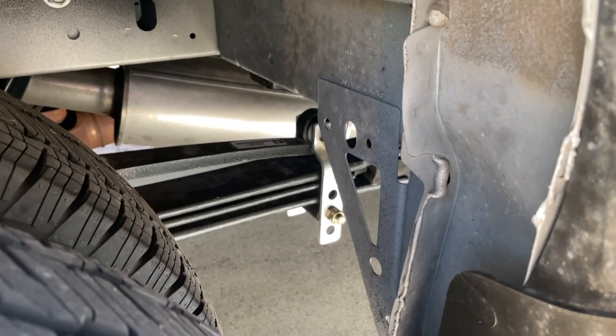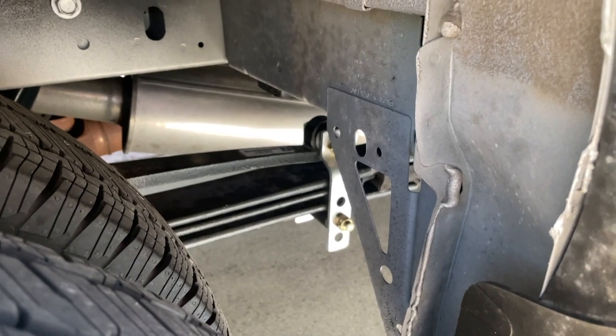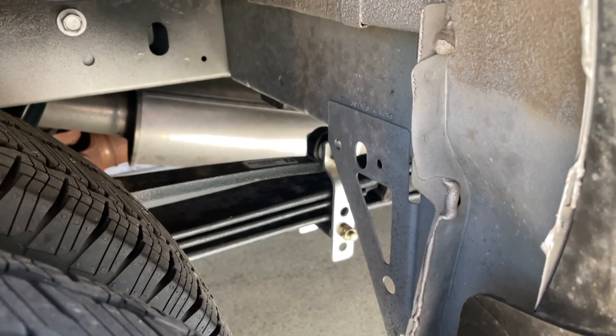One other thing Pleasureway did — I don't know if it was Ford or Pleasureway, but you've done business with Agile Off-Road to boost your suspension. This came from the manufacturer with beefed-up rear suspension — they call them super springs, made by the same people who make Sumo Springs. This thing handled absolutely amazing in high winds with the dual wheels in the back, the beefed-up springs, and a computer-assisted wind device.